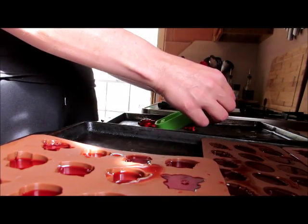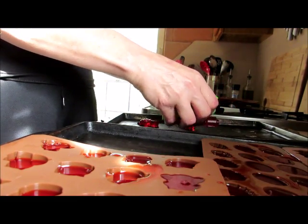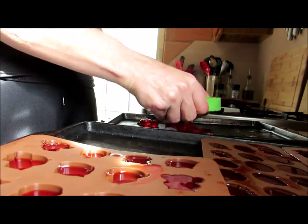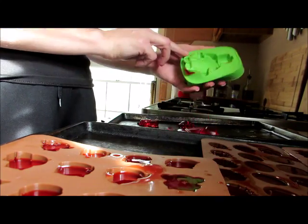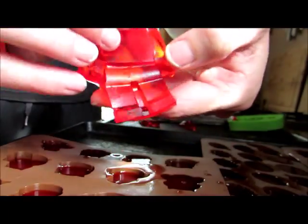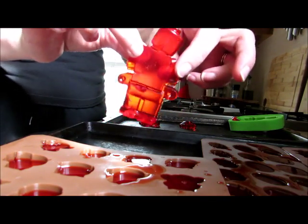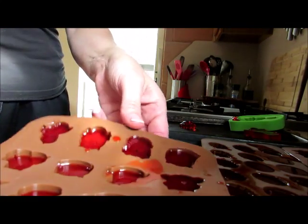I'm scared. Hi! I have a robot! He's so cute! There's my cute little robot, which is the one I'm gonna eat because I've just put my fingers all over him. Okay, now let's see what we can give my son.